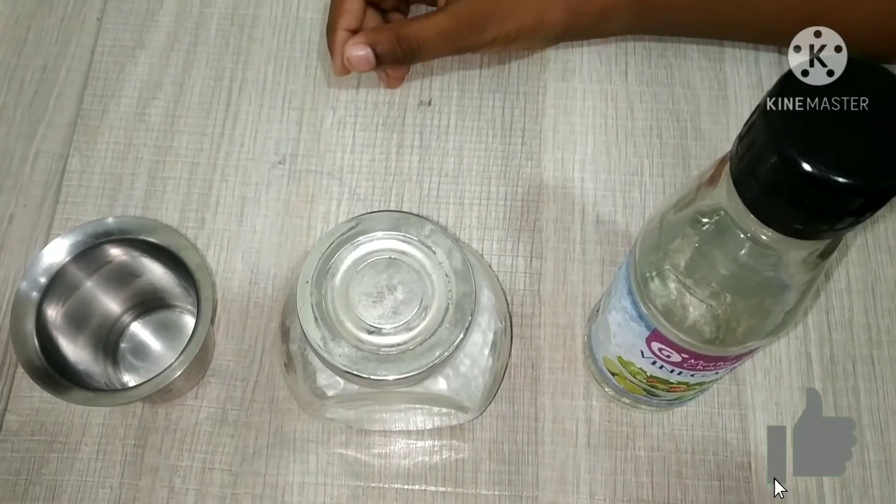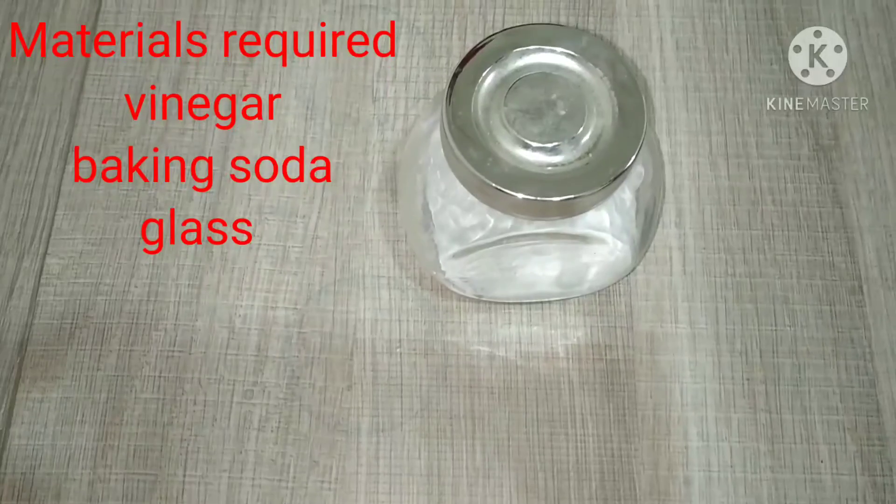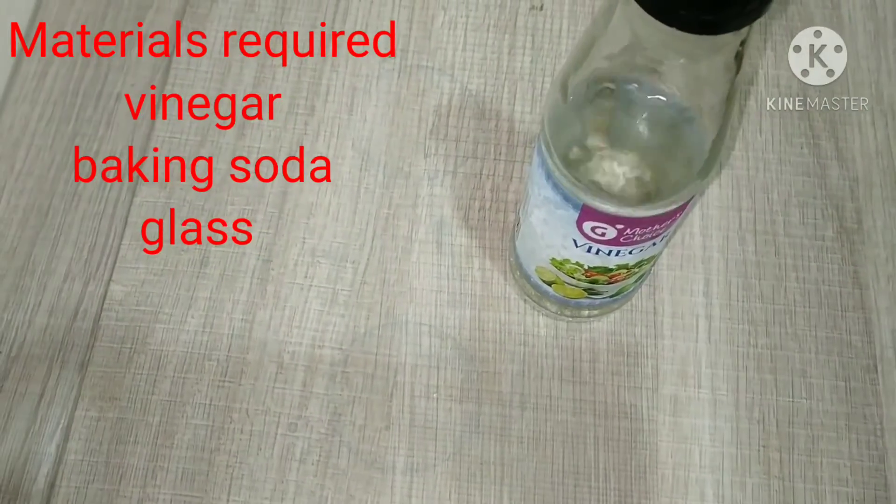First, let's see the material sequence. We need a glass, baking soda and vinegar.